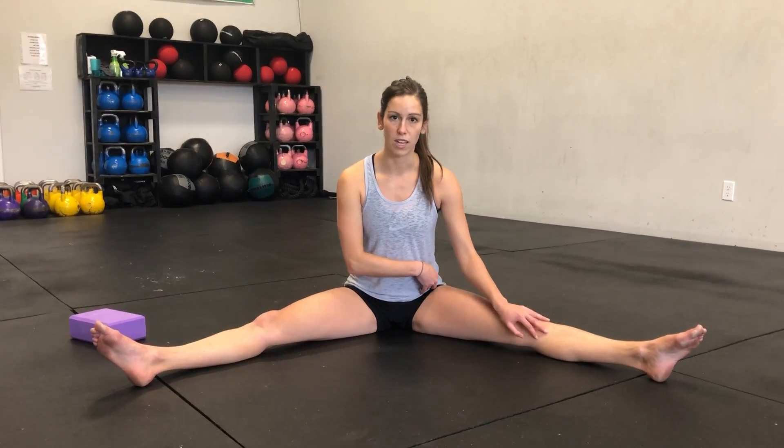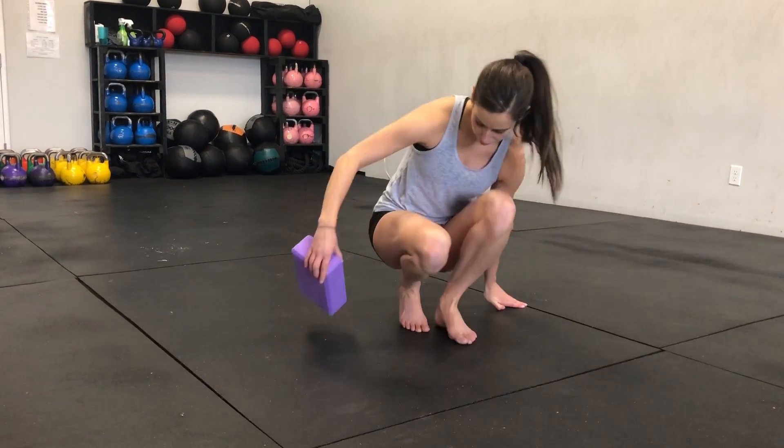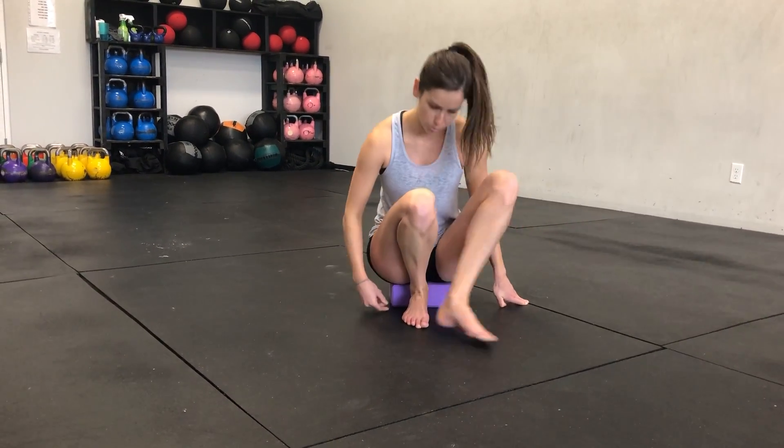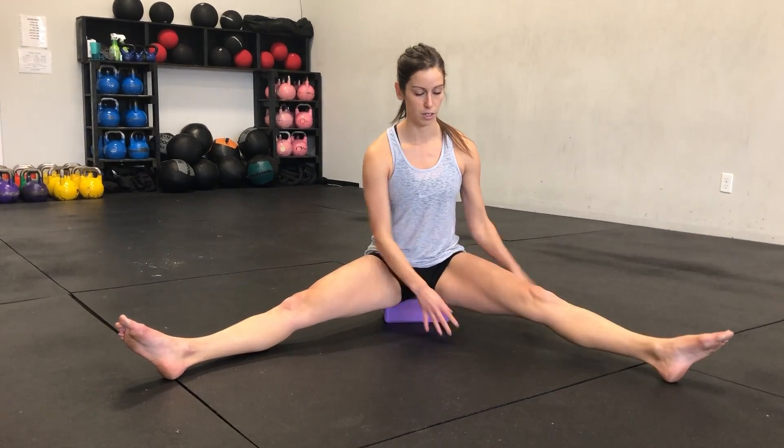If we need a modification for this, we will use a yoga block to sit on to help with the mobility, and this makes it a little bit more manageable for people that may not have the mobility at this time.